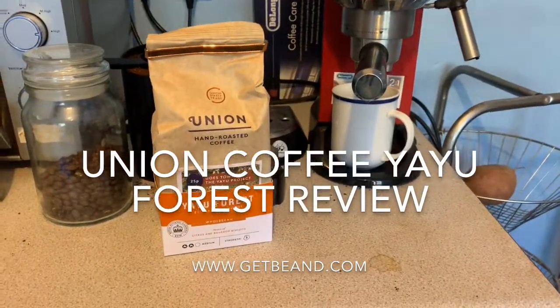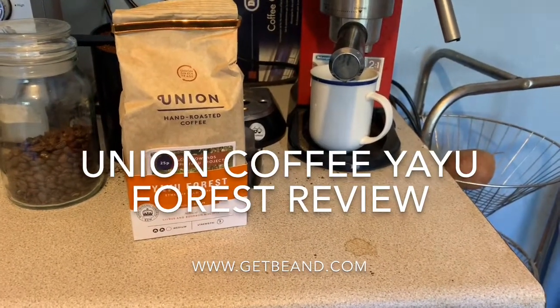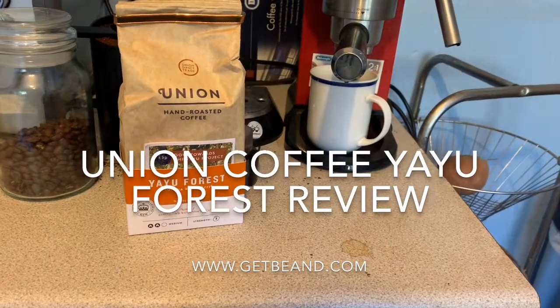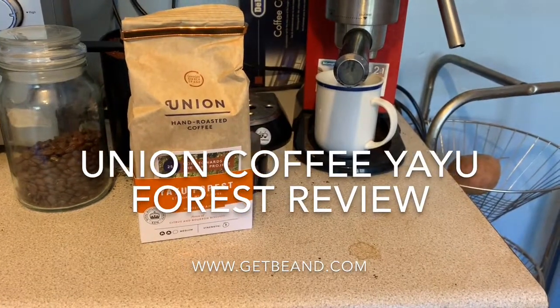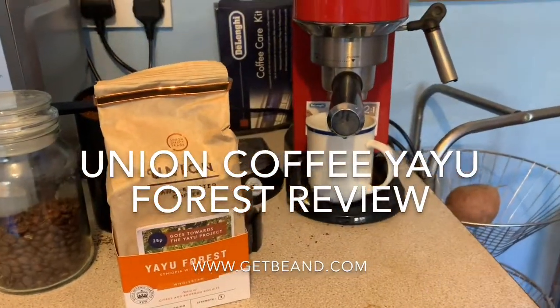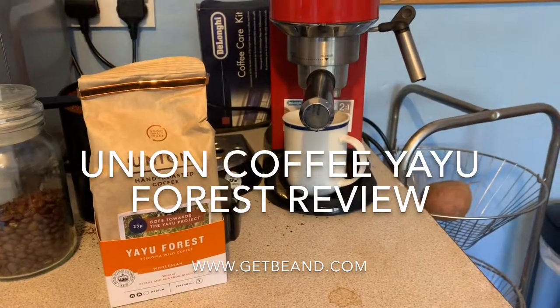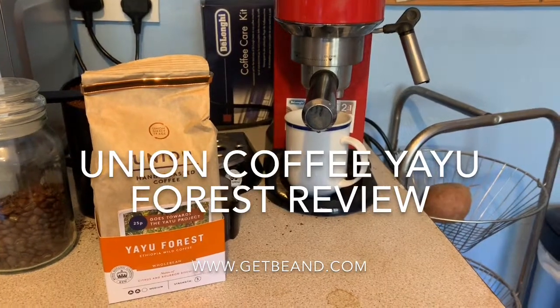An added bonus is that 25p goes towards their projects helping this particular Ethiopian forest. I'm going to try this single origin as espresso and then with a dairy alternative to milk.